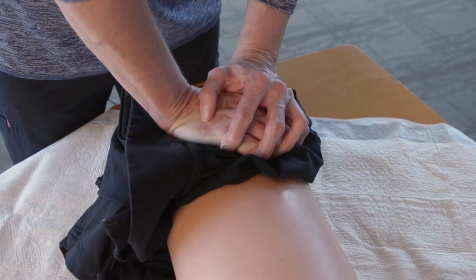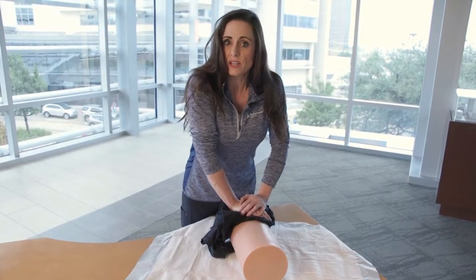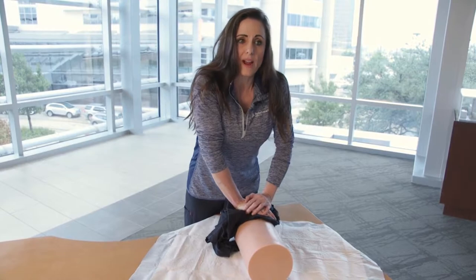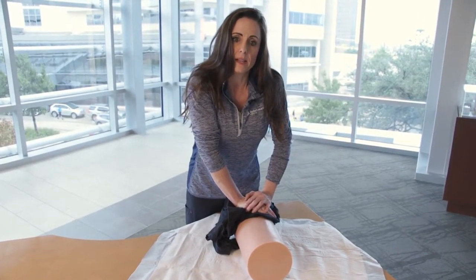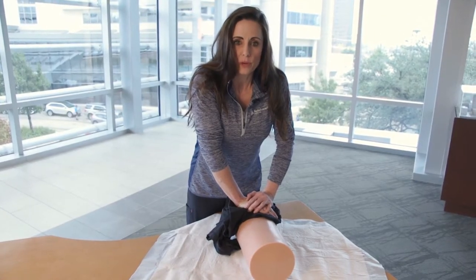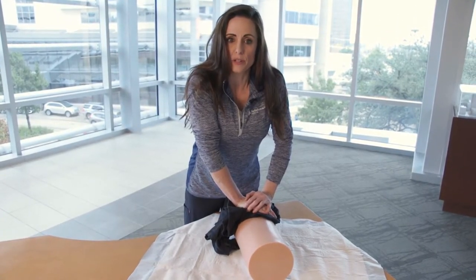If help doesn't come right away and you need to sustain this and you're tired, you can either secure it with an ace wrap, a belt, or anything that's going to hold that pressure in place. At the very least, switch out with somebody else who can maintain the pressure until help arrives.